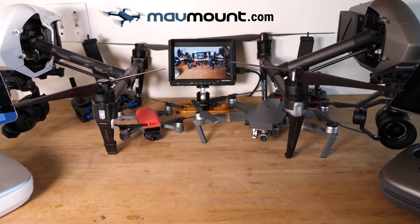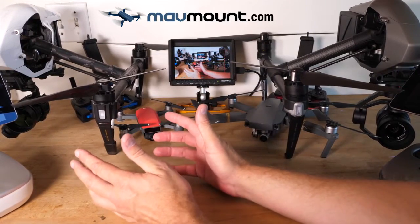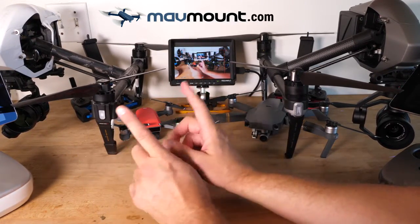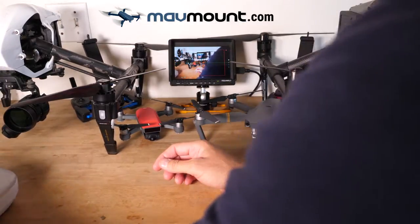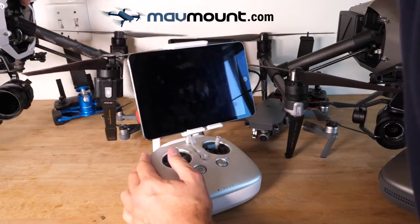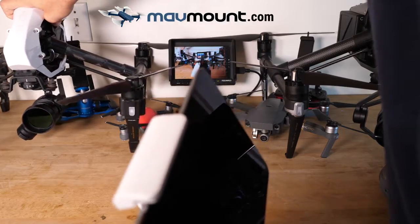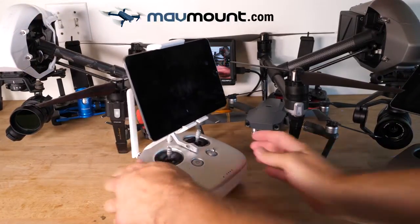Hey everybody, Bill from MadMount.com. I just wanted to go over a little bit of what goes into a good controller, and one of the main things about that is balance. I'm going to go numerically here. This controller is for the Inspire 1, one of the original drones that I started flying with professionally, and this is the controller.